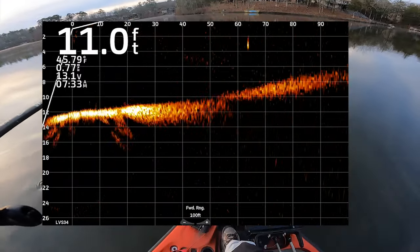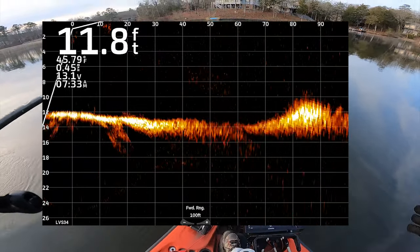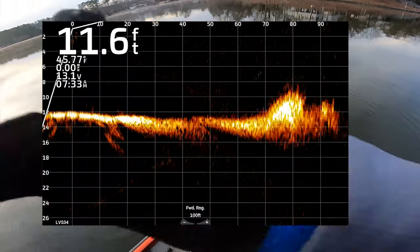I actually filmed this video yesterday and had some great footage, lost a big fish, but something got corrupted. So I'm trying to redo this for y'all because I think it's great content. I'm going to start off with the jig.